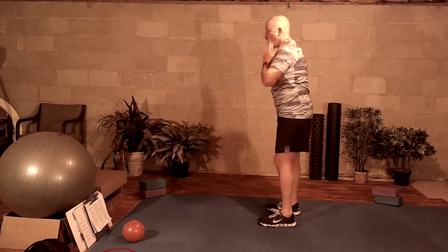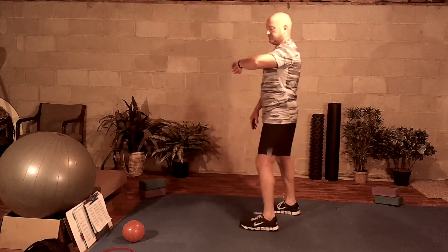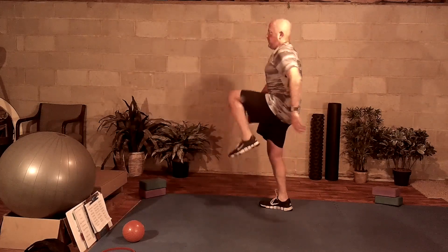Bring yourself up to your feet for a high knee march. You're going to do a high knee march for one minute.